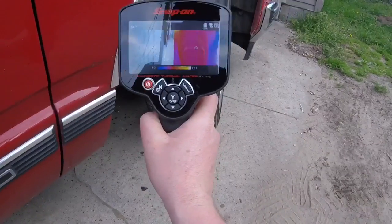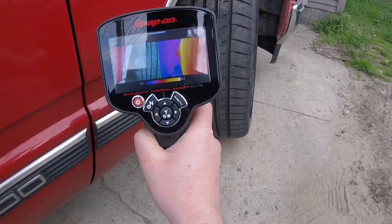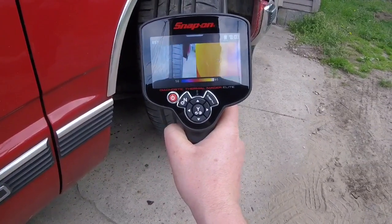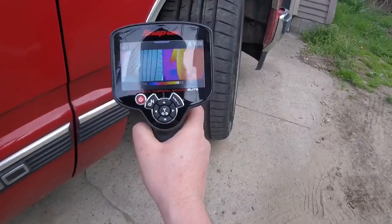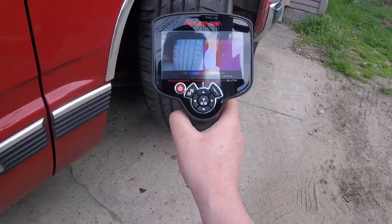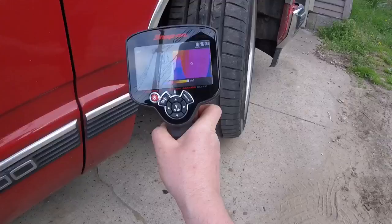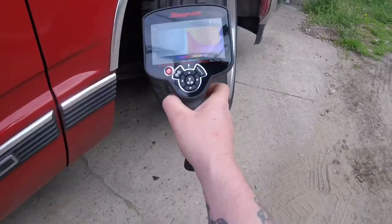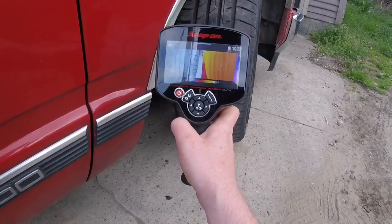I haven't put too many miles on this in that drive, but we're going to take a look at the tires. What you're going to want to see here is about the same temperature all the way across. If you see the inside of the tire is hot, you may have a camber issue. If you see the inside and outside of the tire gradually getting hotter through the middle, could have a toe issue.